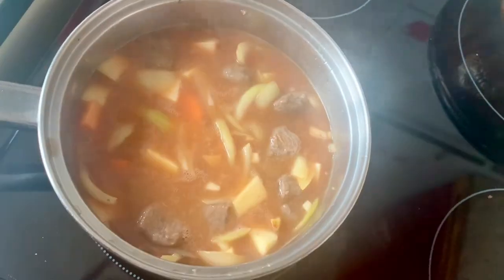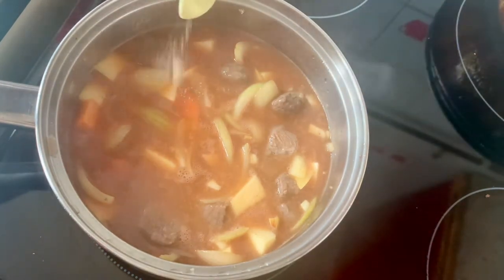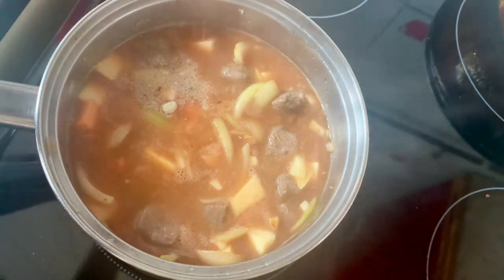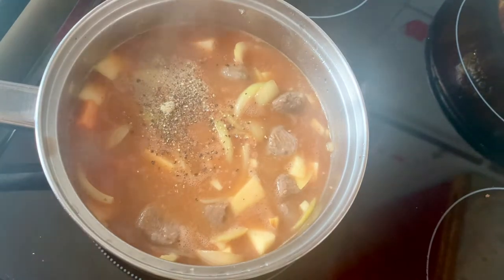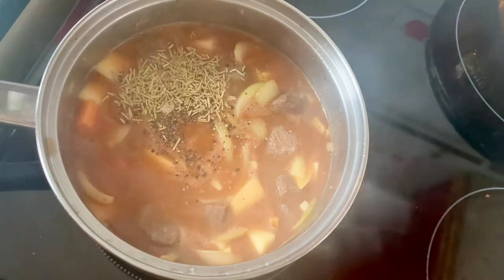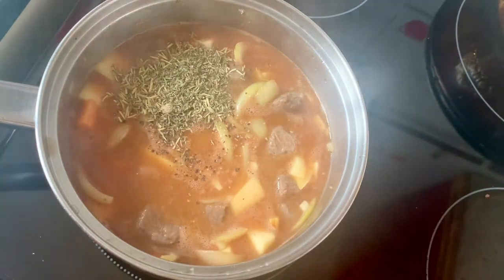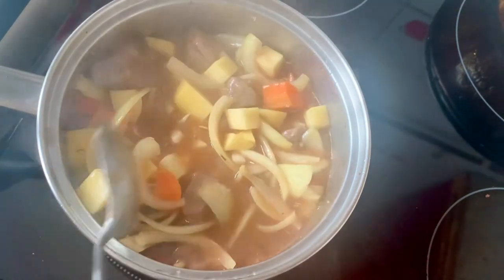Now I'm going to add a few herbs and spices. I'm going to add one teaspoon of white pepper, ground black pepper, one and a half teaspoons of rosemary, and one teaspoon of thyme. I find the stock to be salty enough but that's just my personal taste, so I tend not to add salt at this point. I'll just give everything a good stir through and I'm going to add a splash more hot water.